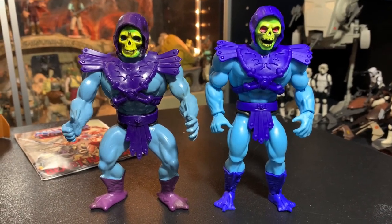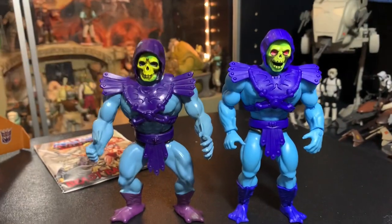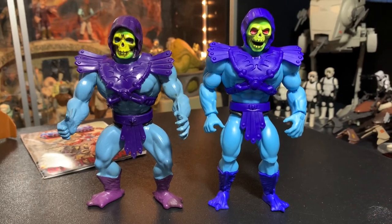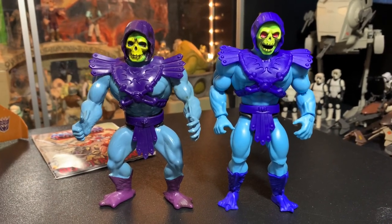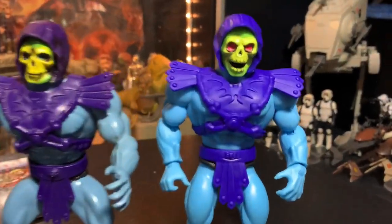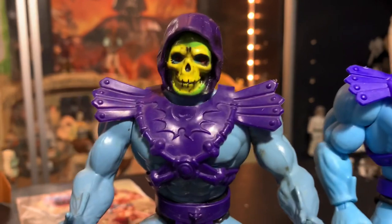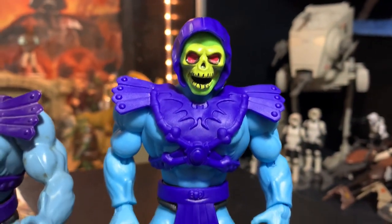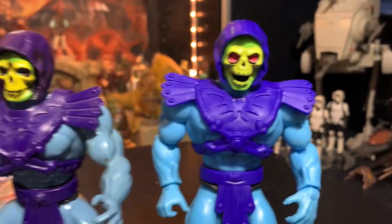Side by side they're basically the same size — if you bent his knees to the same position they'd be identical. They really do harken back to the good old days — a modernized version of the retro figures, which I really like. Skeletor's got red in his eyes and more of an open mouth version. The original just looks gruesome where the new one looks more like a character. Really neat, really cool.